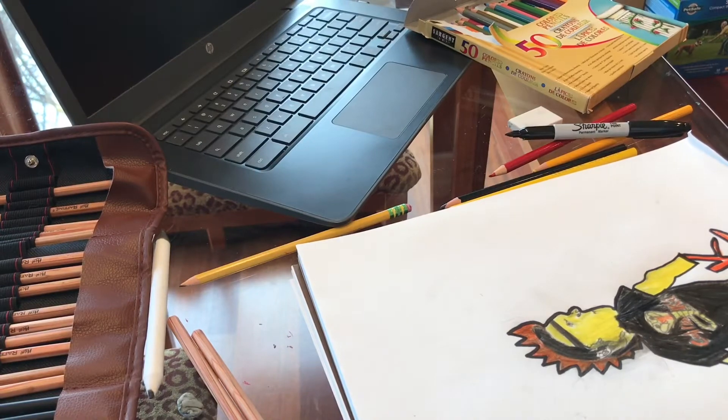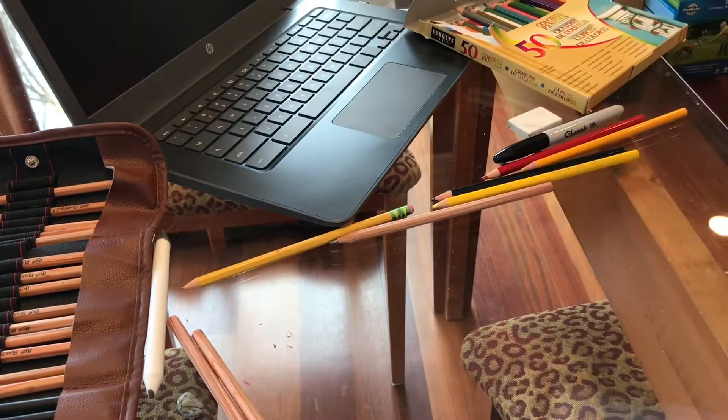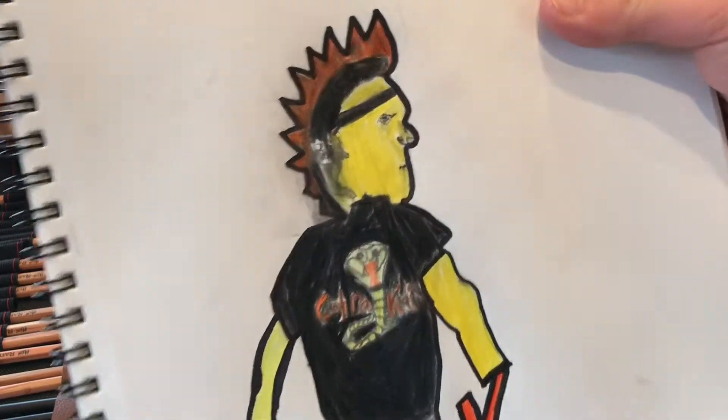All right, you guys, I finally finished Hawk. I hope you guys think it's pretty cool, because I worked — I've worked over an hour on this, and it turned out really well.